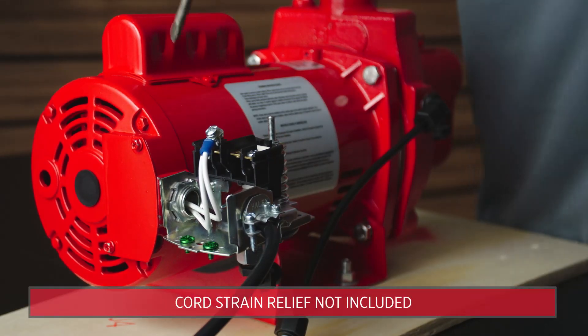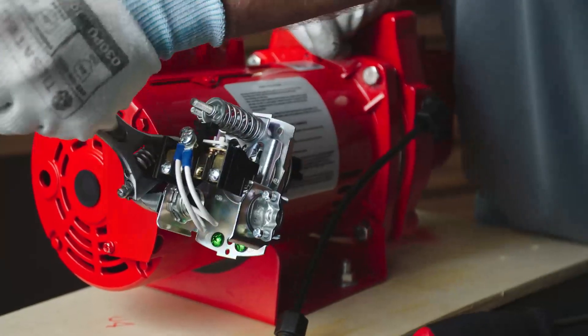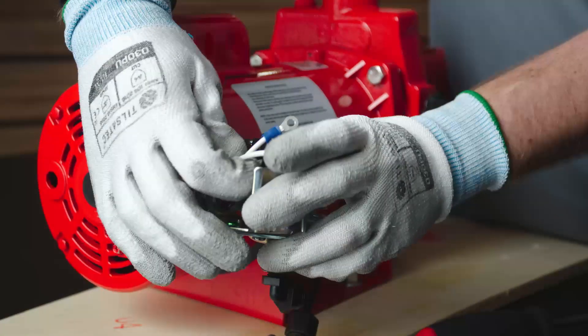Next, remove the wire connections, the cord and cord grip holding the input power wire to the switch, and the jam nut holding the switch to the side of the motor.